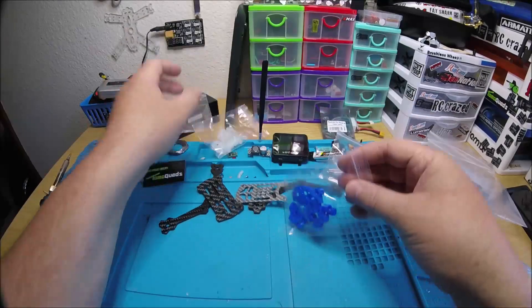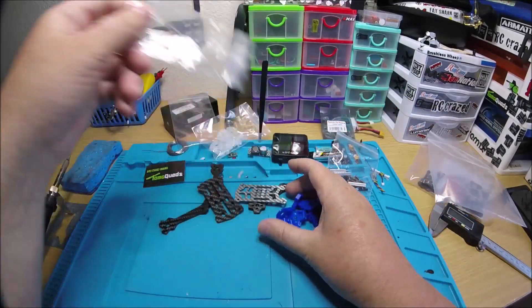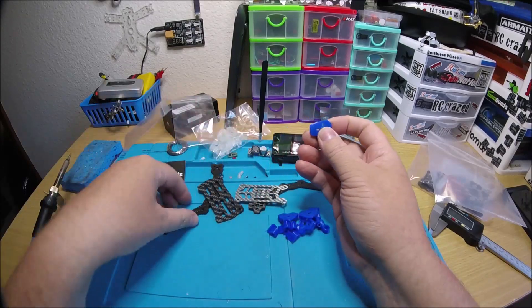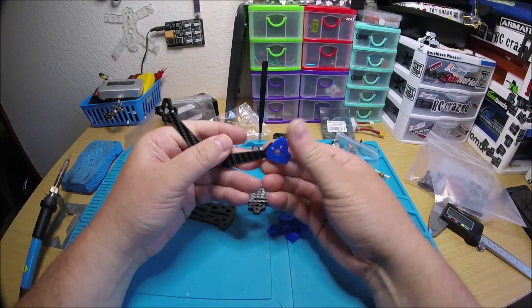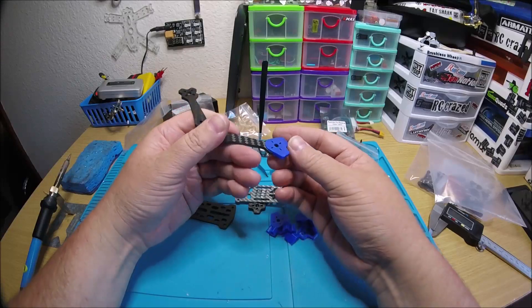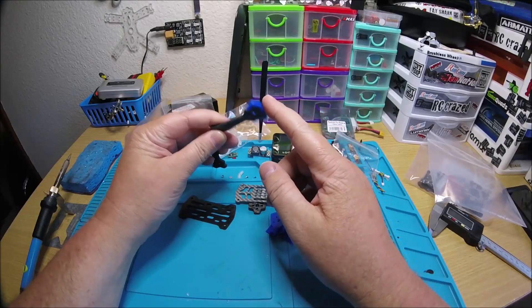You get a bunch of 3D printed stuff — pretty much the same as any other one of his frames. Really nice, high-quality TPU prints. They look beautiful. These fit on the arms, they snap on and stay on perfect. Nice motor vibration dampening and arm protection.